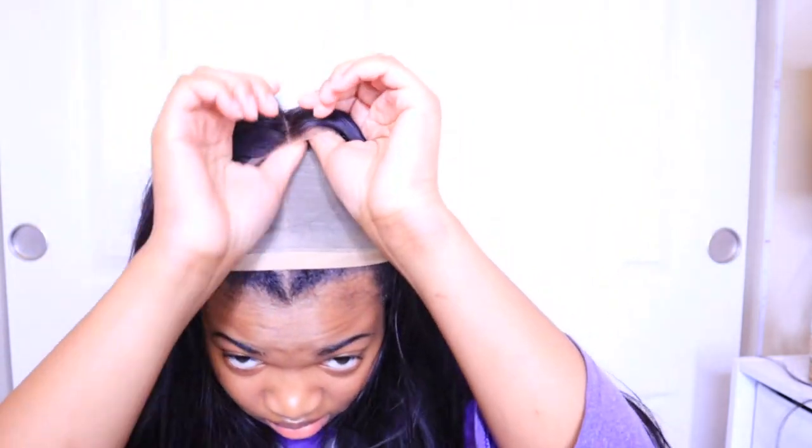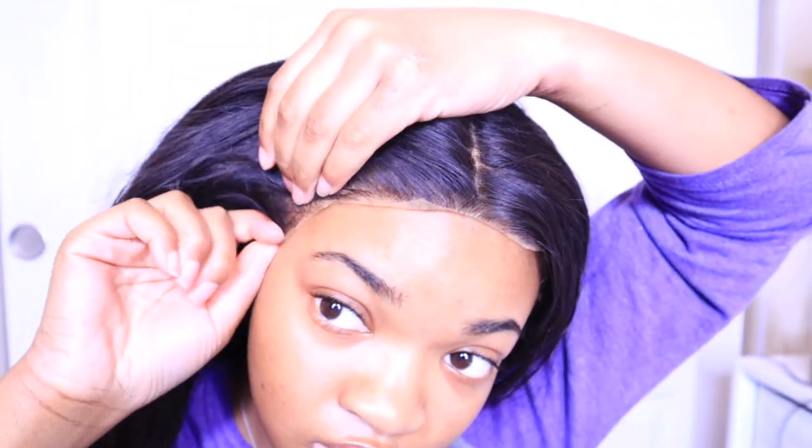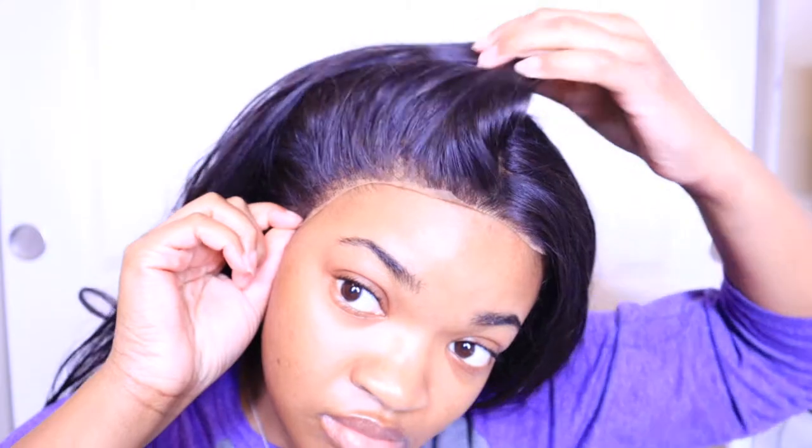I'm trying it on again just to make sure it matches, and it really does melt a lot better into my skin than before — look at that match. I'm actually blind as a bat so it was very hard to see what I was doing while filming. I don't like to wear my glasses because I get a really bad glare from my ring light, so you're going to see me take them on and off during the process.